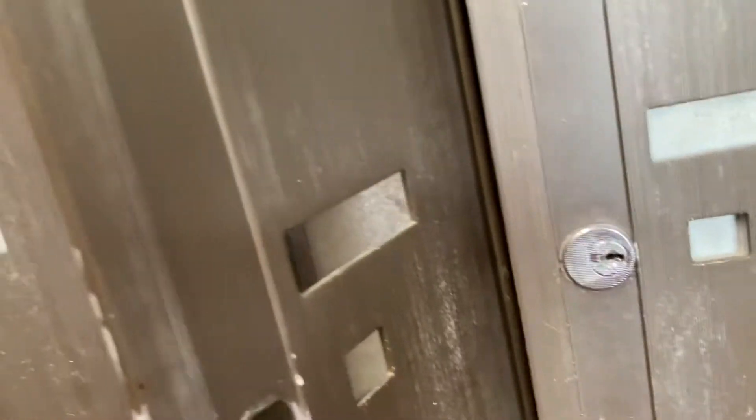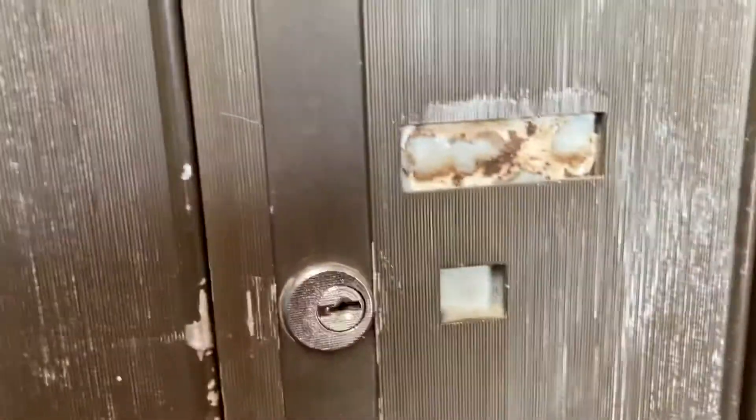Mailboxes. Hi Dan, I wanted to show you something about my mailbox, if you don't mind. I hope I don't have to put my phone down for this. Here I am.